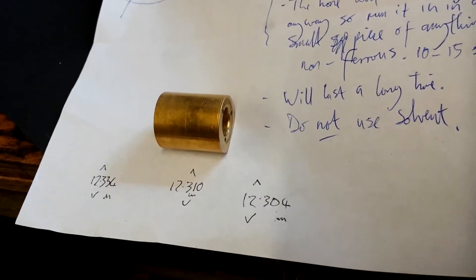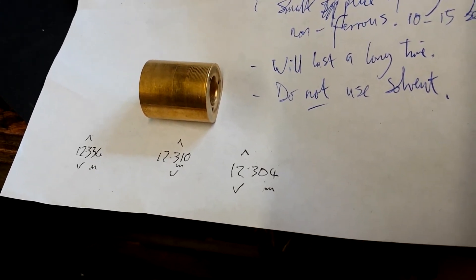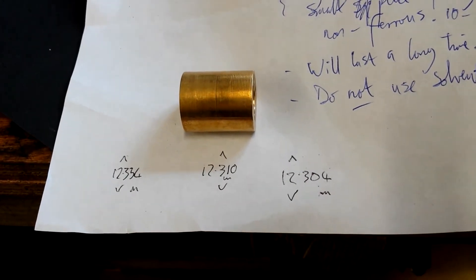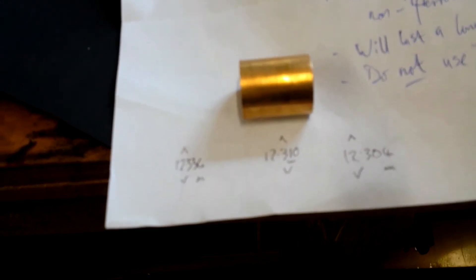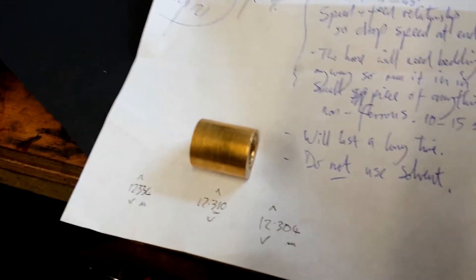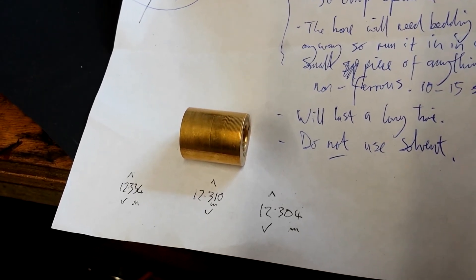Here's the verdict: at the top of the cylinder the bore is 12.304 millimeters, in the middle it's 12.310, and at the bottom it's 12.334. So overall there's a difference in diameter of three hundredths of a millimeter from one end of this little cylinder to the other.